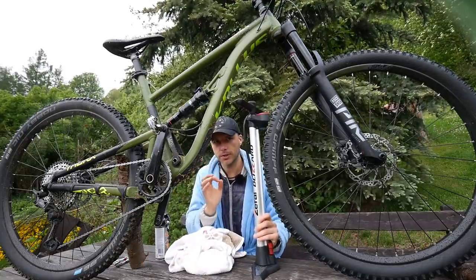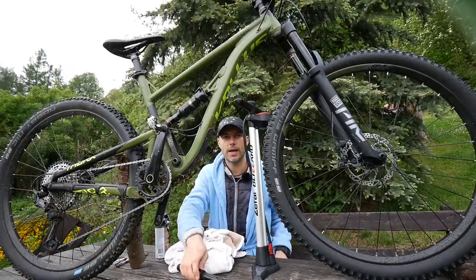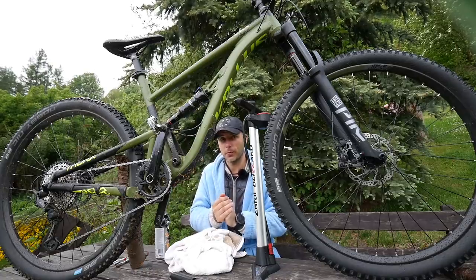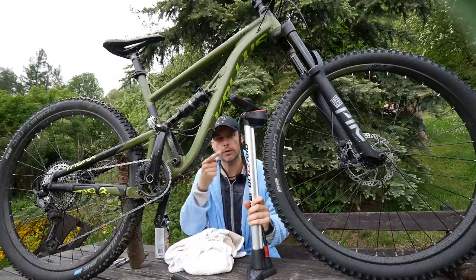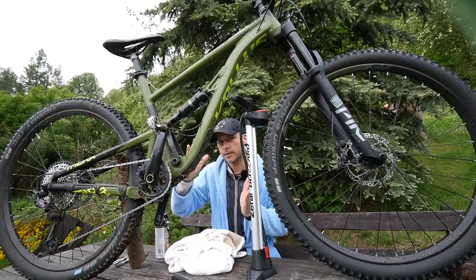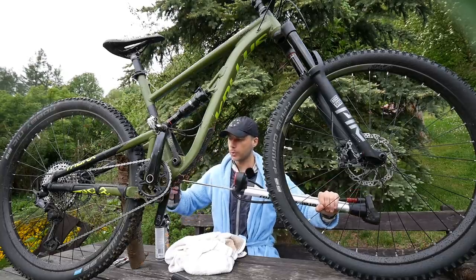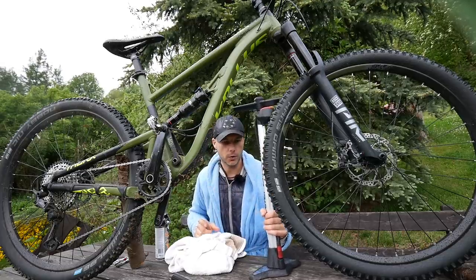Super beginners usually run too low of a pressure because they never pump their tires and don't have a pump. More advanced beginners will have too high of a pressure. You need a bike pump, but do not buy a stationary pump — the stationary pump is for people who will be using it more frequently. These will pump a lot of air with just one push, allowing you to pump up a 29er or wide tires very quickly.